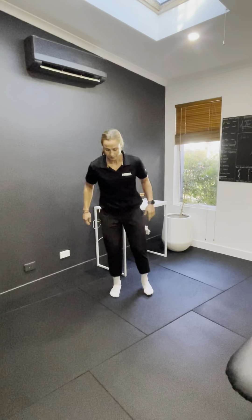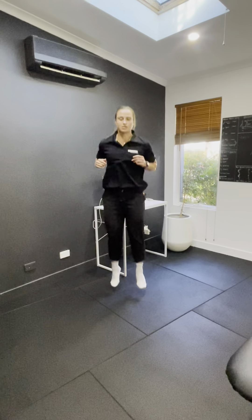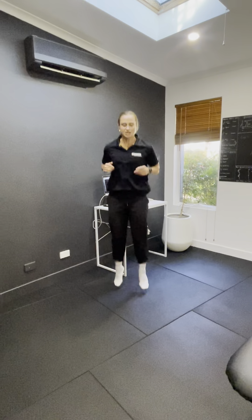So you're just going to jump up on the spot, trying to stay as quick as possible, getting nice good contact and keeping your toes towards your shins.